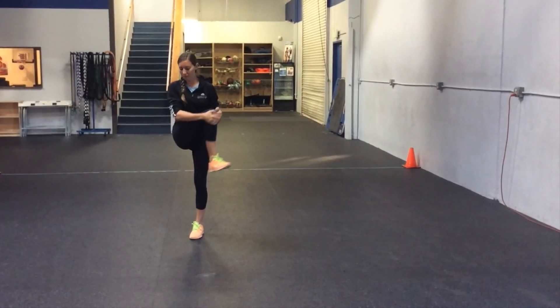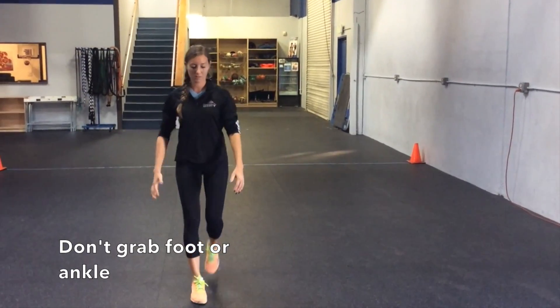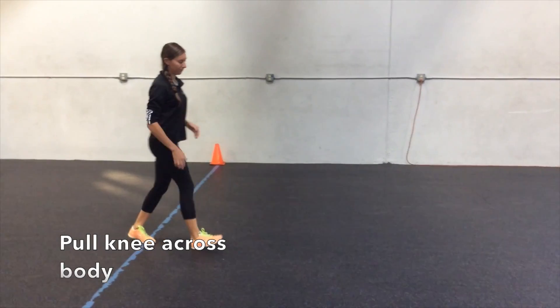The athlete grabs around the outside part of the knee, making sure they do not grab their ankle, and pulls the knee to the opposite shoulder.